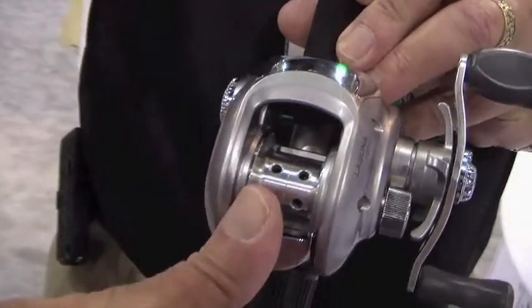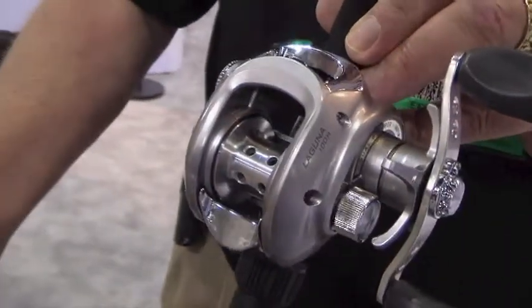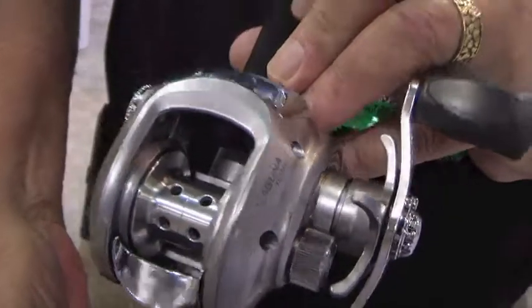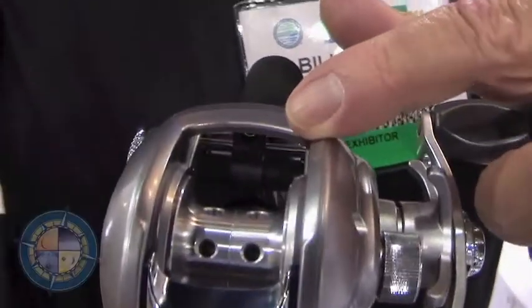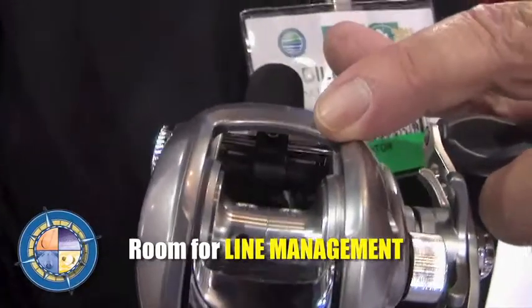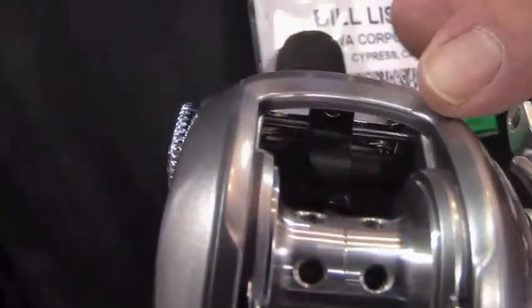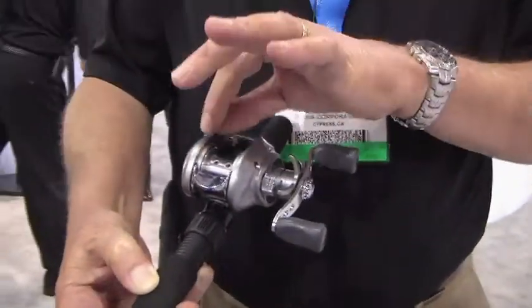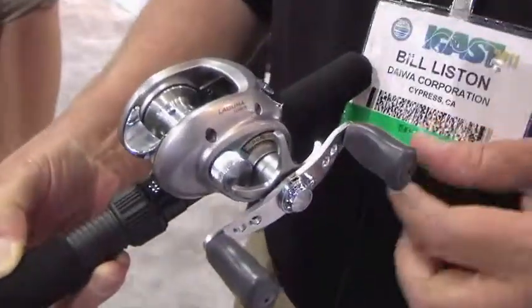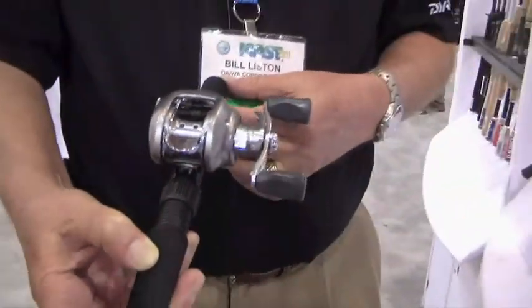Now you can actually get in there — there's enough room for thumbing, even if you have a fat thumb, you can still control it. But the big thing is down inside here, you've got plenty of room to do what we call line management. Which means you probably backlash — it happens to us all from time to time. But it's easier to thread, easier to manage your line. You can pick it out a lot easier when you've got that open access.